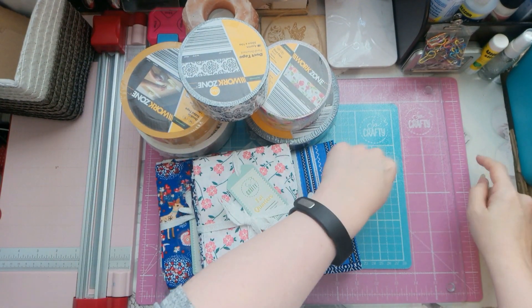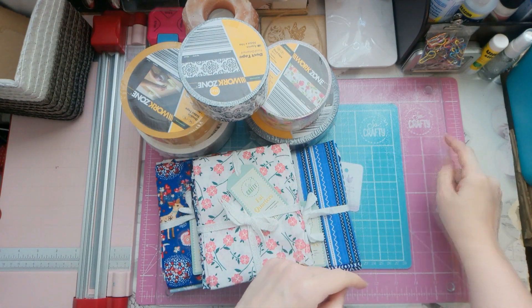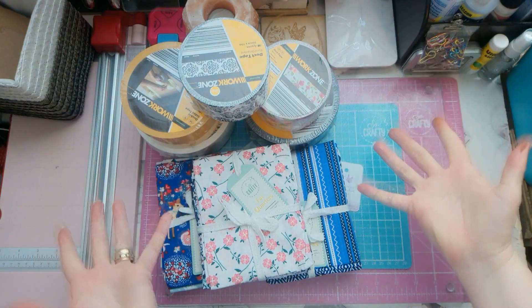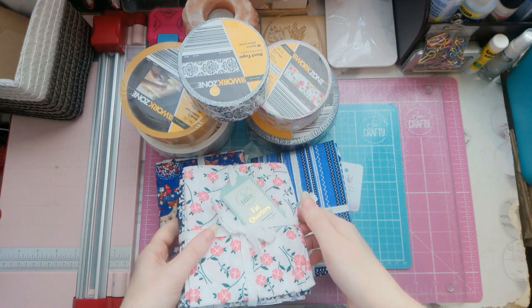I went looking for more of these craft mats — not the glass one, the turquoise one and the pink one — they didn't have any, or they didn't by the time I'd got there anyway. But they did have these, and of course I was drawn to the material.